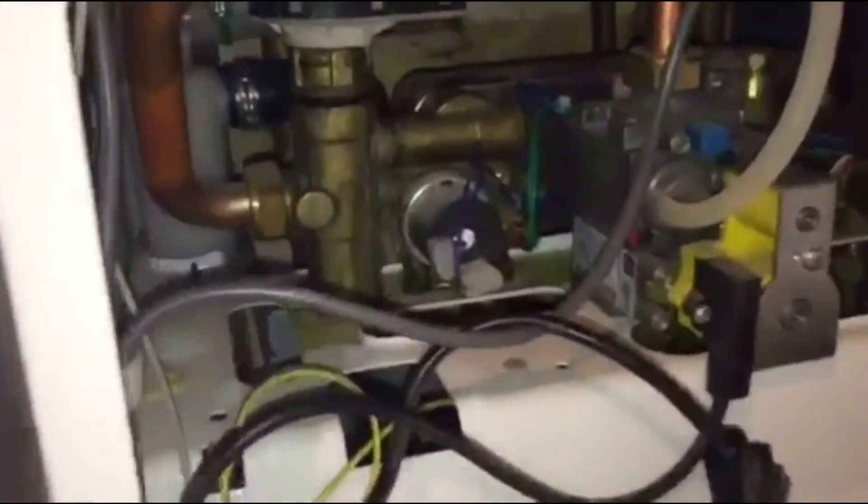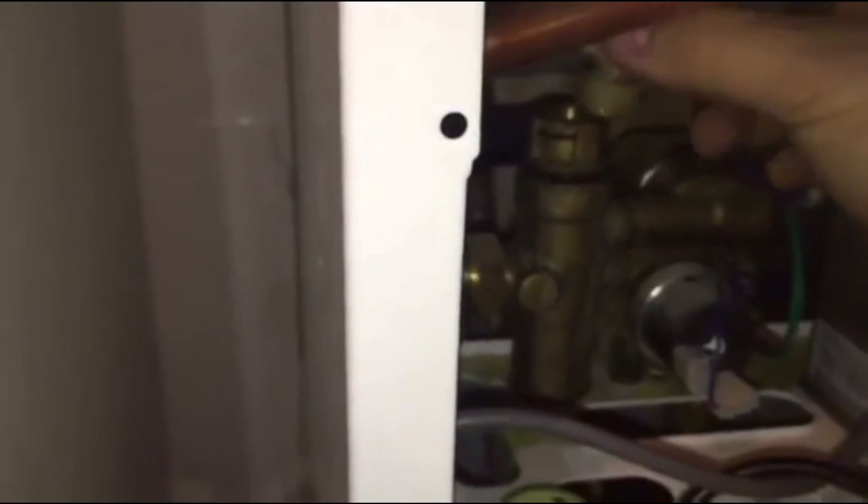So we are going to change it today. What we need to do is drain the system, remove the diverter head — notice that is wet, still operational though so we will dry that out — and unscrew the top. I want to show you something.